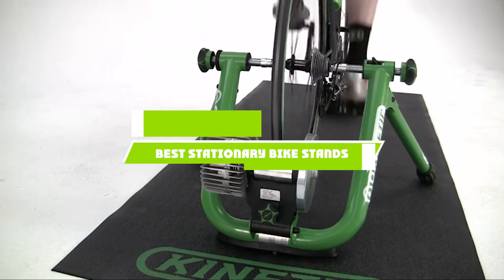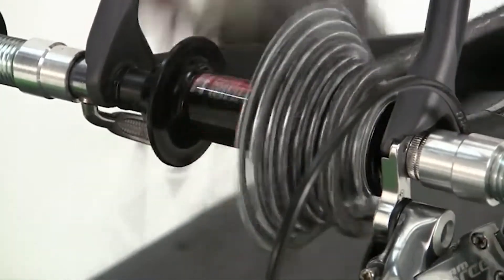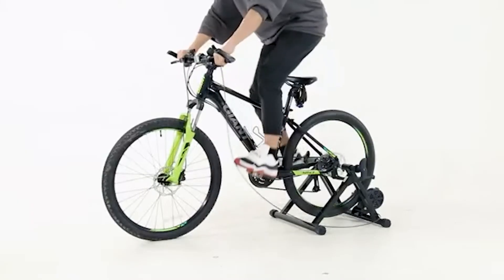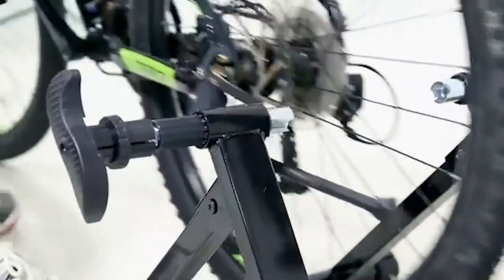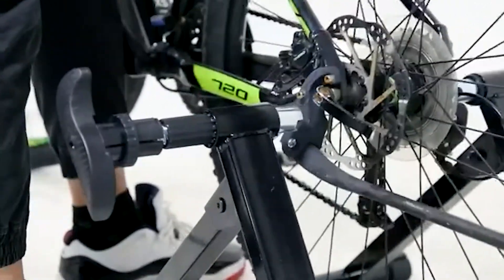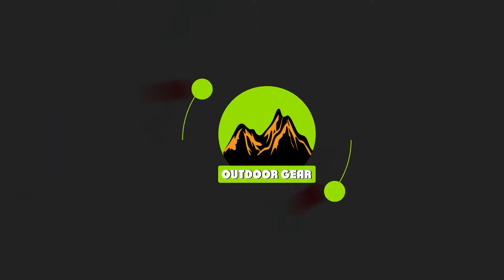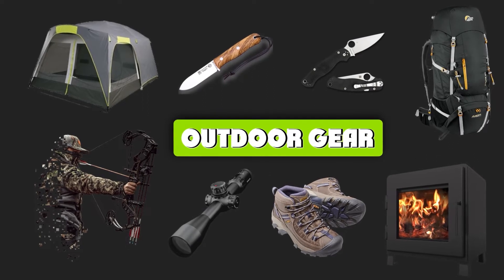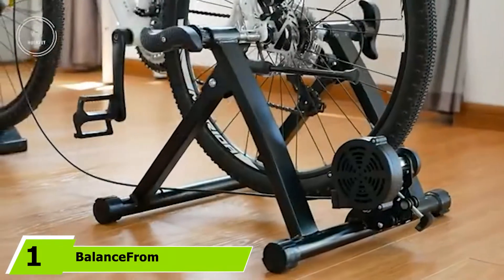If you're looking for the best stationary bike stands, here's a list you must see. We made this list based on our personal preferences, sorted by features, prices, quality, durability, reputation of the manufacturers, and customer feedback. We've also included options for every type of customer, so let's get started.